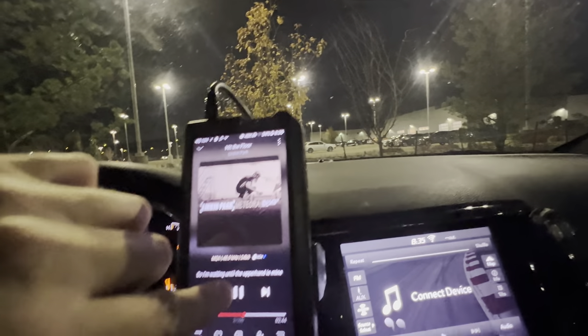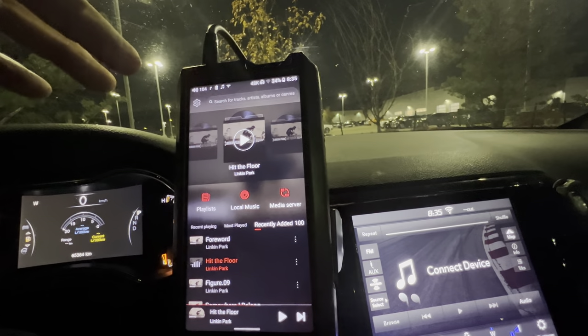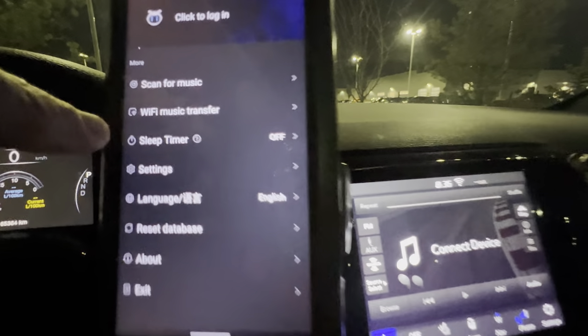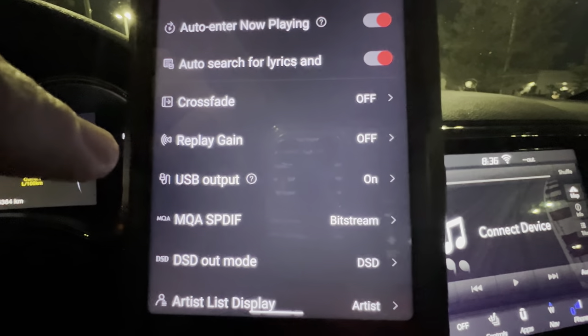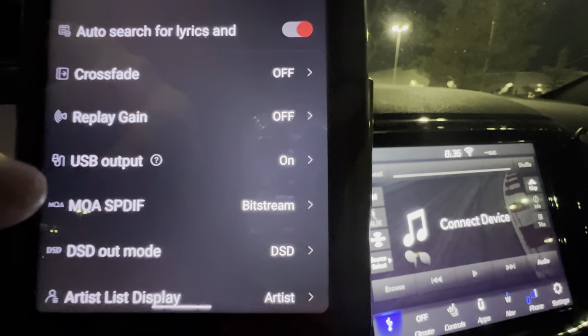All right, back to digital coax. Let's go into the settings, because a lot of people that have made comments to me say, 'Oh, you just have to switch it in the Feel Music app to bitstream.' So we'll go into settings and scroll down, and you can see right here — MQA SPDIF — I already have it on bitstream.